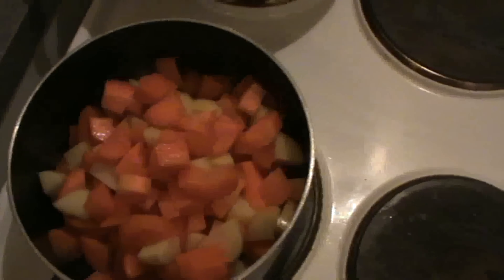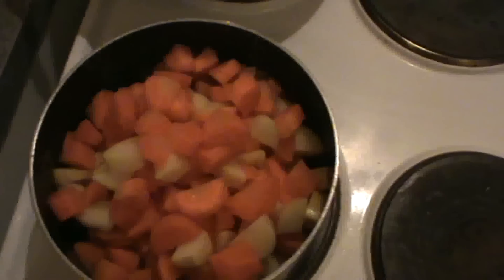If you find the water is not sufficient you can add a little more, but don't put too much water because this is supposed to be eaten as a side dish — a dry vegetable. So that's it, and we are ready!